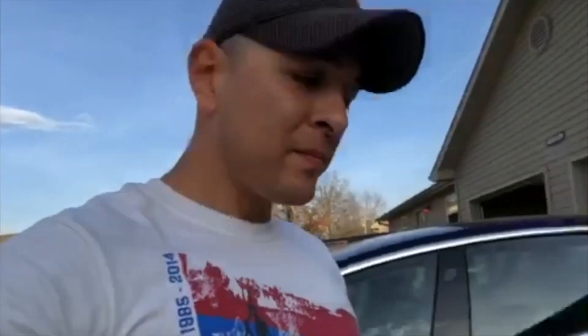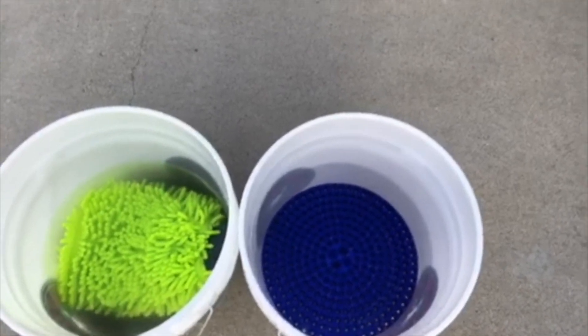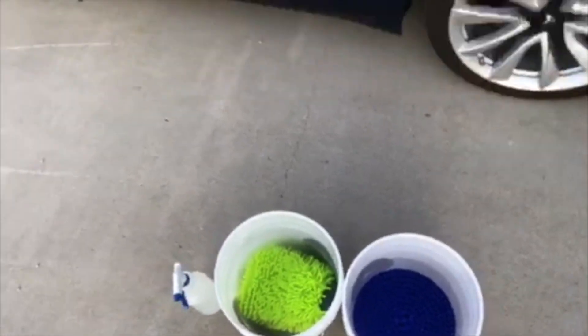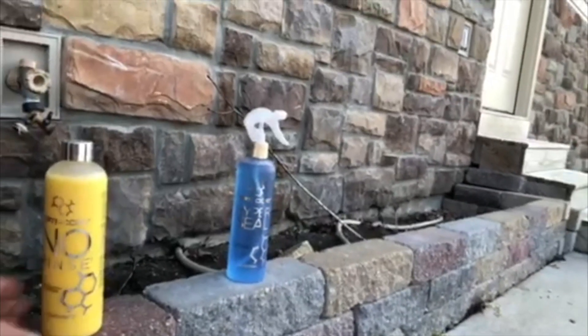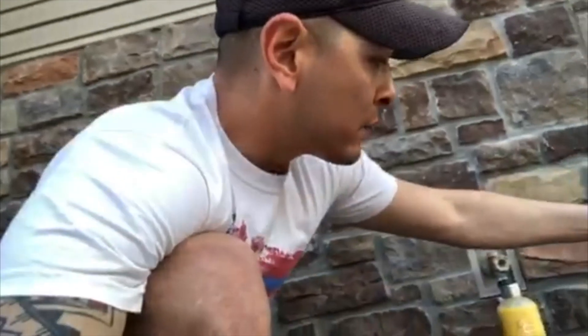What I'm using today is the two-bucket wash method. I've got my washing solution here — my no-rinse wash — and my rinsing bucket. Both buckets have the dirt guard trapper, which provides better separation of dirt and water so you're not at risk of brushing the vehicle with more abrasive particles. My car was ceramic coated with Opticoat Pro Plus, so naturally to maintain continuity I'm using the Opticoat No Rinse — two gallons of water with one cap full, about half an ounce, of Opticoat No Rinse solution.